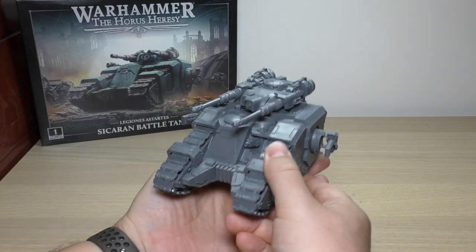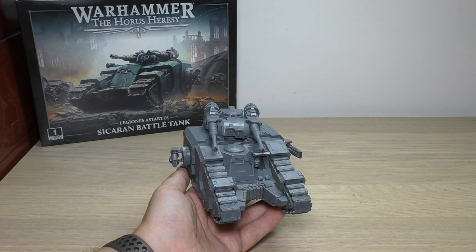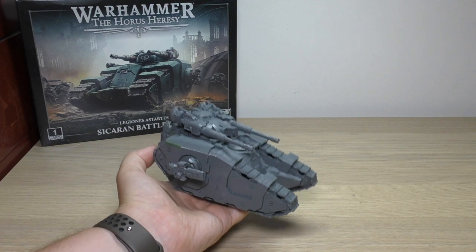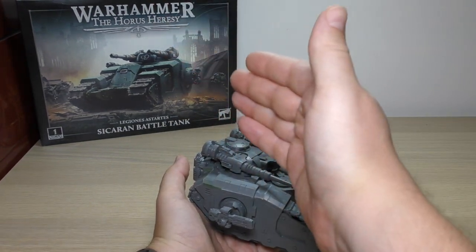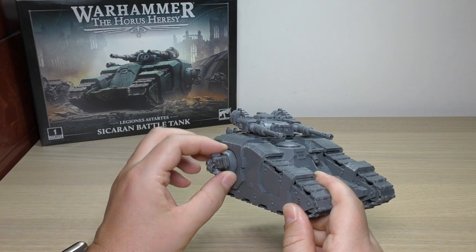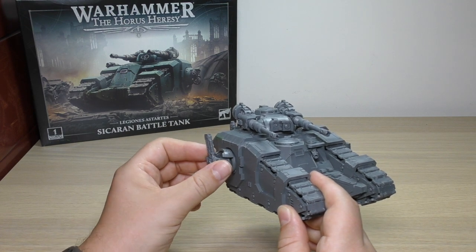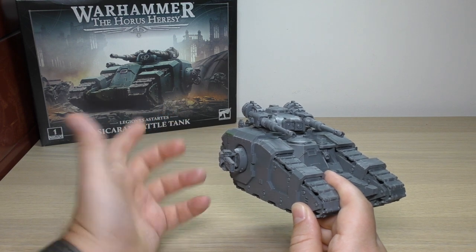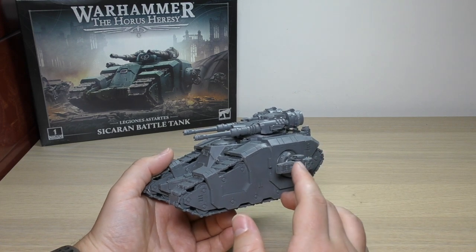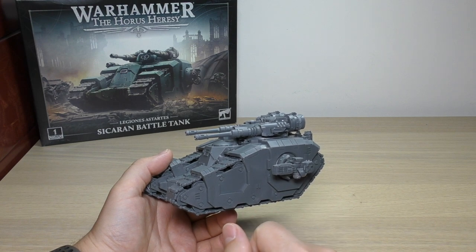It's a very nice mini. It fits Horus Heresy extremely well. I do like the wedge shape that it has — it's a little bit smaller than a Morbus Bombard. The Morbus kind of looks like one of these reversing because its cannon is at the back. The sponson weapons are fantastic — you can traverse them, oscillate them, they move about. No need for magnets; they just slot on there. It's brilliant. I can't think of a better way of mounting these sponson weapons that still gives you that freedom of movement.